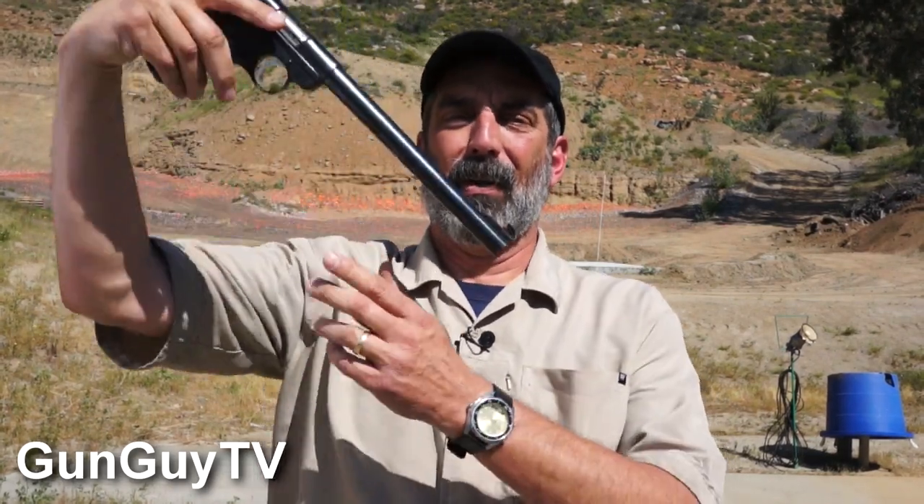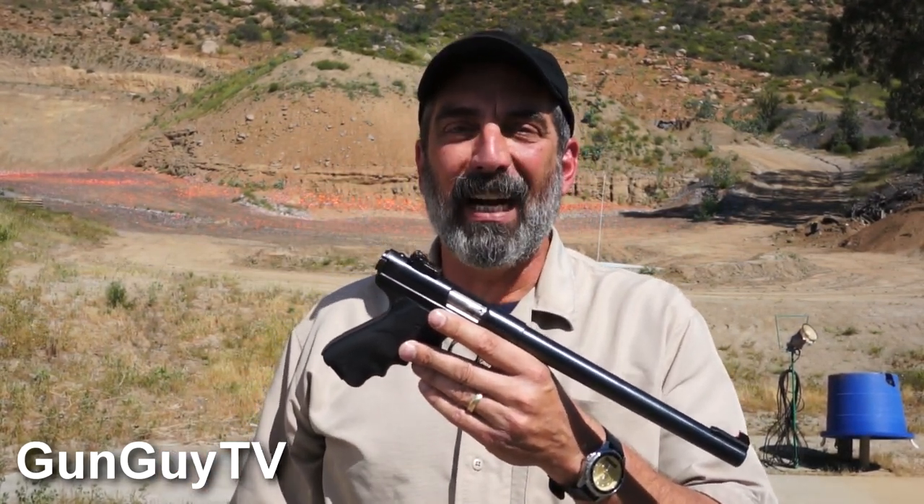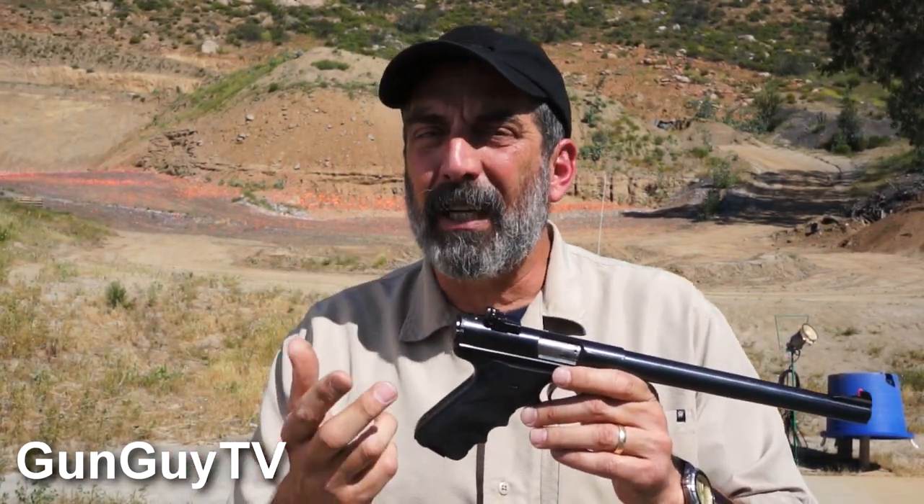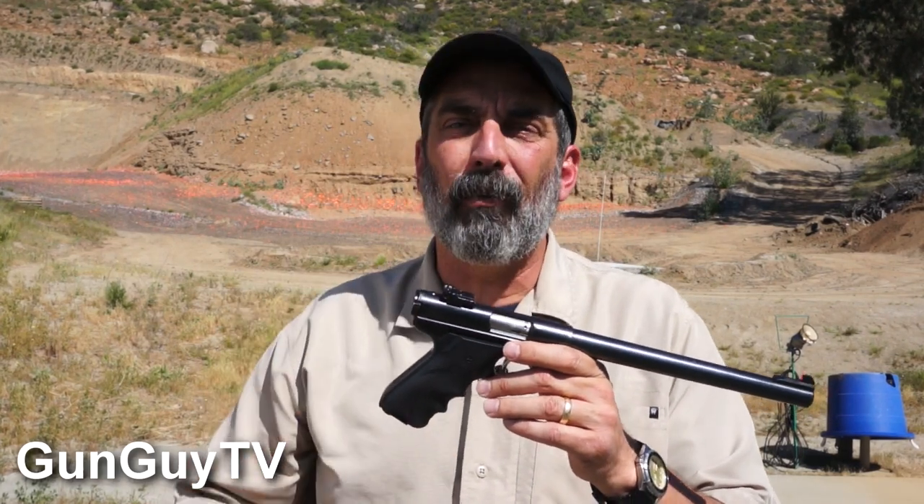The barrel just keeps coming out and coming out. I did a video recently with a Ruger Mark III .22 target pistol, and a buddy of mine called me up and said, 'I can beat that — I've got a Mark II with a 10-inch barrel,' and he wasn't lying. That's got a 10-inch barrel on it, and this is a Ruger Mark II target pistol. You'll notice the really great target sights on top and the heavy barrel. This gun is heavy as a result of the heavy barrel, but not too bad. Now, the Mark IIs were a little different than the Mark IIIs — obviously each level they improved them a little bit.